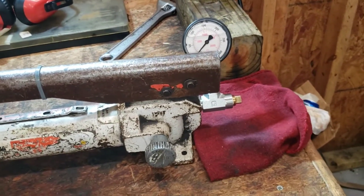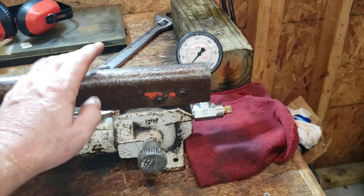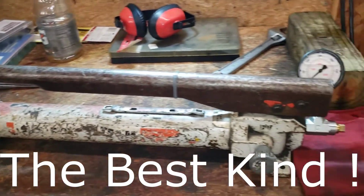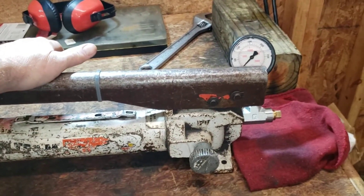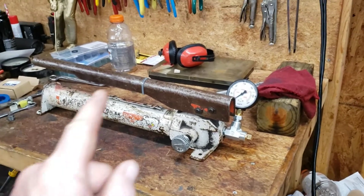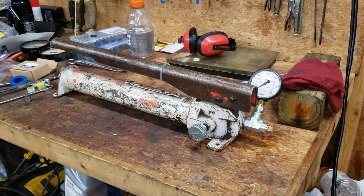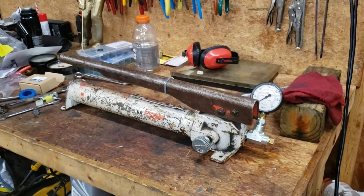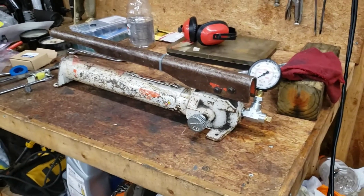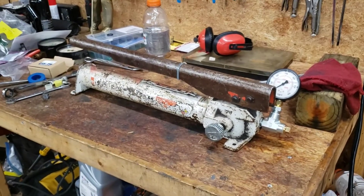All we need now is for the salvage yard fuel injection line from another Mercedes to arrive here at the garage, and we can start doing some injector pop testing with our gruesomely overbuilt pop pressure testing setup. That's all for now - I just wanted to give you the lowdown on the proof of concept testing for our hydraulic hand pump pop pressure tester. In a few days the fuel injection line will arrive and we can begin pop pressure testing on the old 300 SD. Thanks for stopping by - don't forget to like, share, and subscribe, and click that little bell to be notified of new videos.